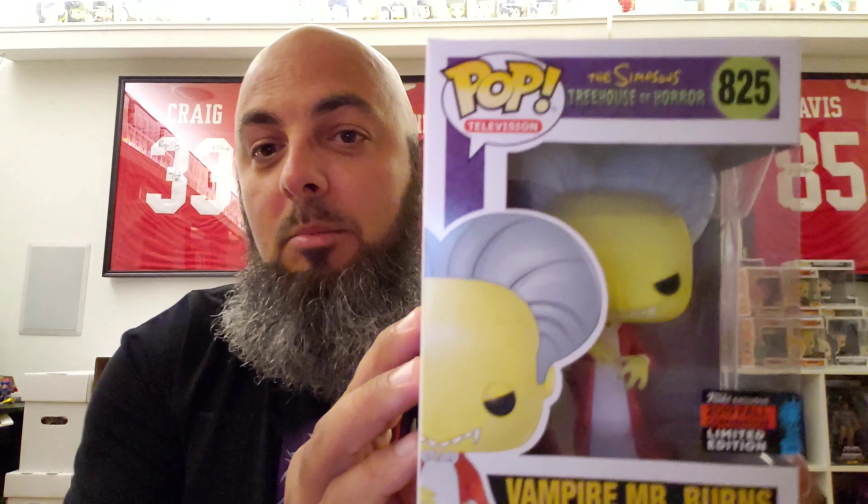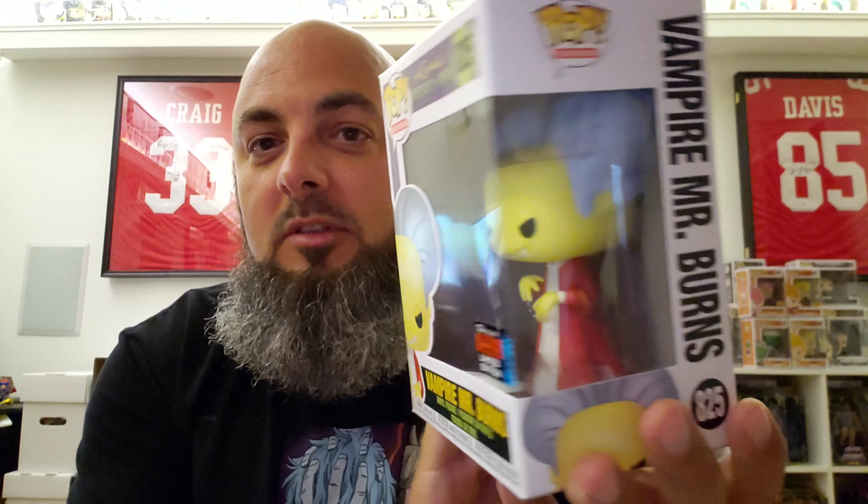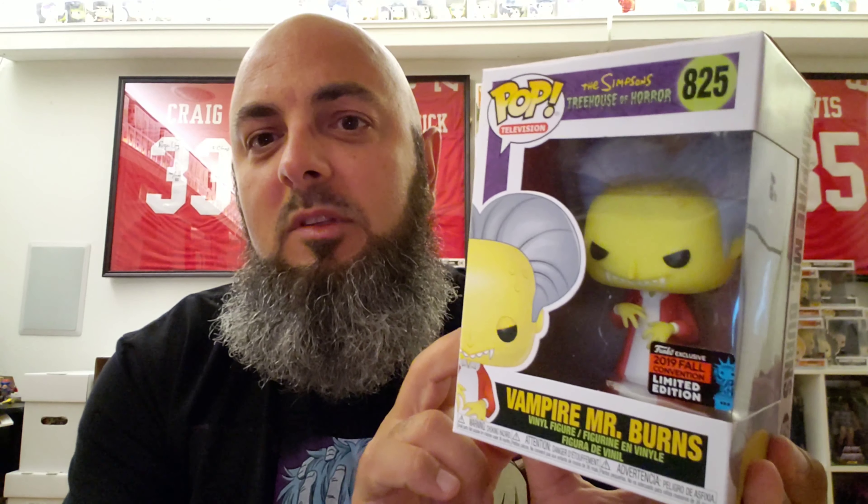The receipt — literally somebody printed it off a piece of paper and it's cut all whopper-jawed and stuff. Kind of odd. There was packing in there though. Boom! We've got Vampire Mr. Burns from the Simpsons Treehouse of Horrors. This was one of the New York Comic Con FYE exclusives. Kind of cool — or weird — that they didn't put a FYE sticker on there, but that's fine too.